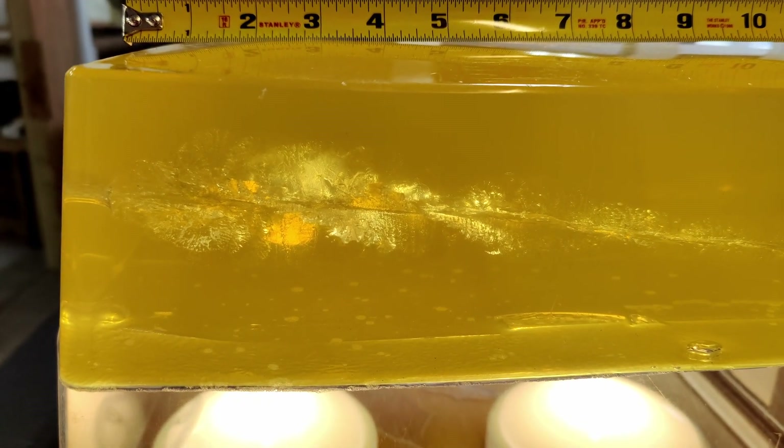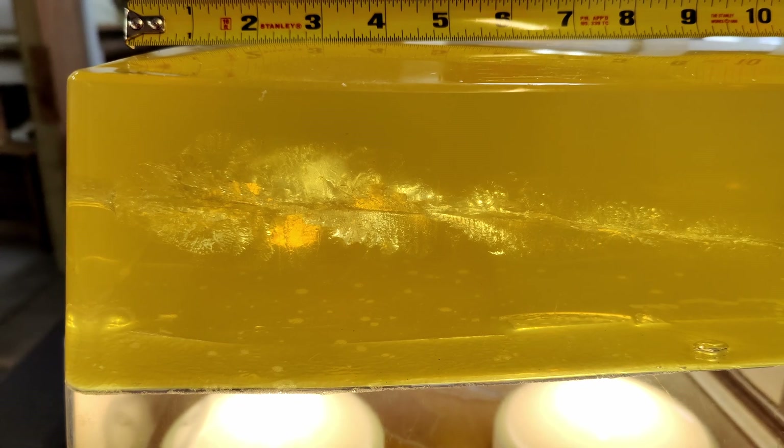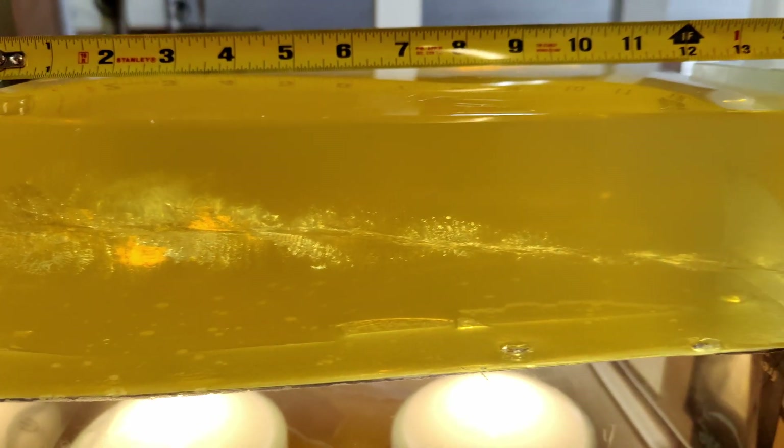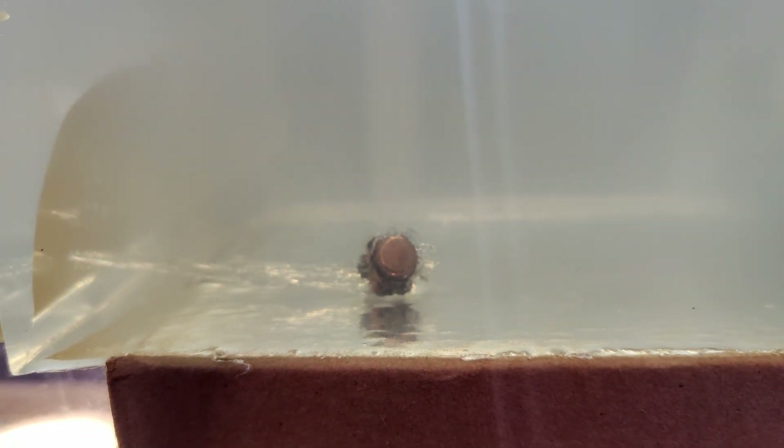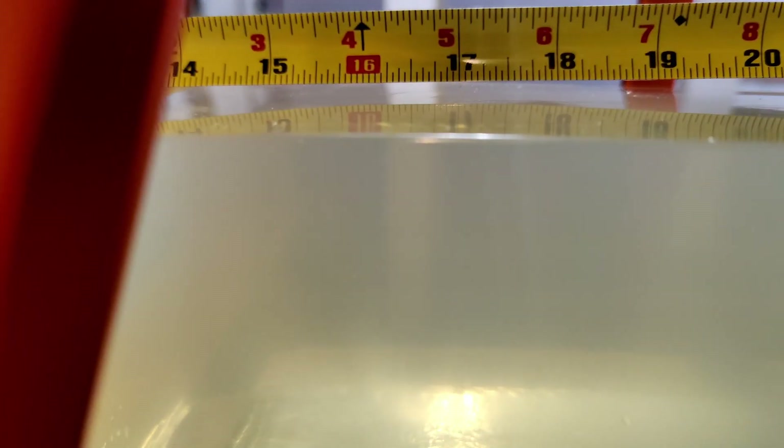Here is our Critical Duty 9 mil 124 plus P's. As you can see, it went through the first block of gel and ended up in our second — got about 16 and a half, maybe 16 and a quarter inches. Pretty good.